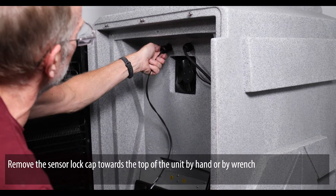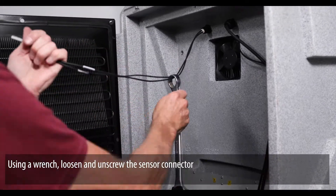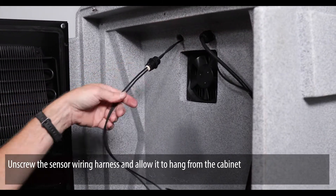Remove the sensor lock cap towards the top of the unit by hand or by wrench. Using a wrench, loosen and unscrew the sensor connector. Unscrew the sensor wiring harness and allow it to hang from the cabinet.